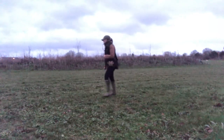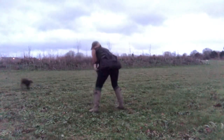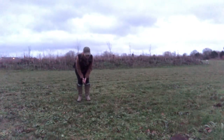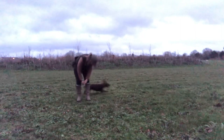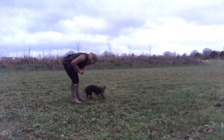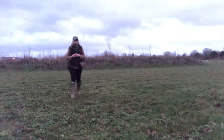Just note that on the occasions that I do reward her with something other than the distraction, I go and pick the distraction up — just so that it removes that temptation. Otherwise you may find that you release your dog and they go after the distraction rather than the reward that you intended.